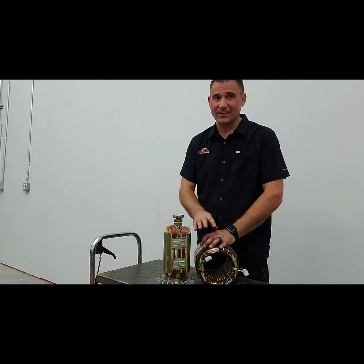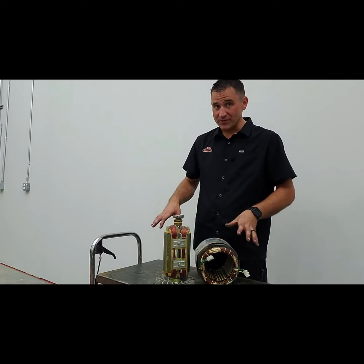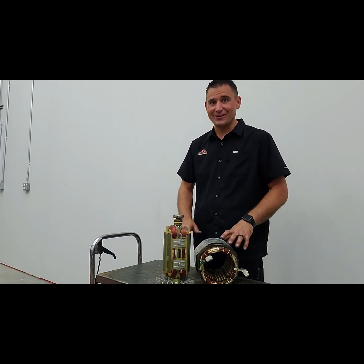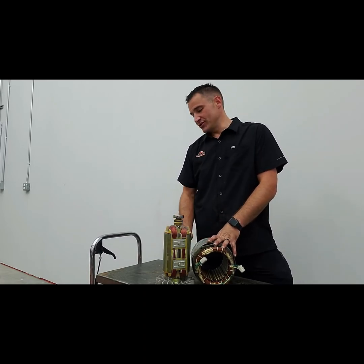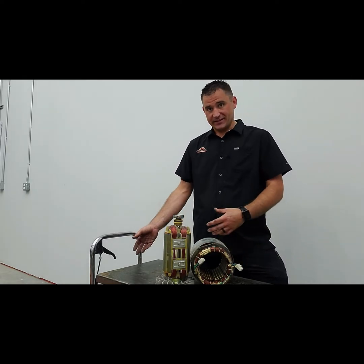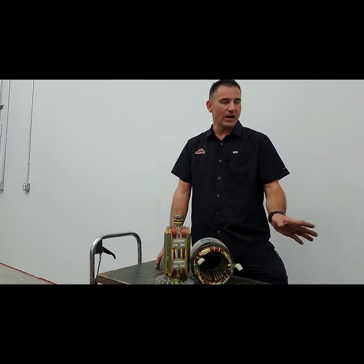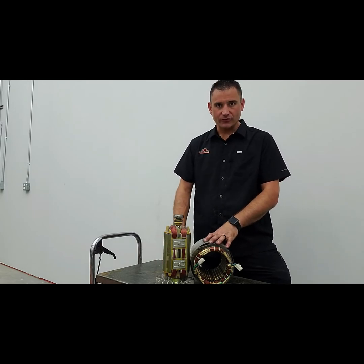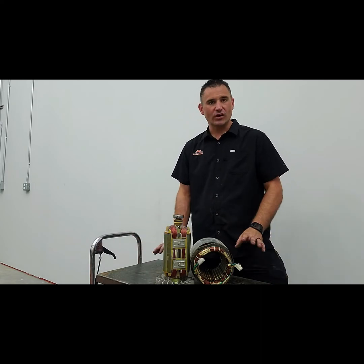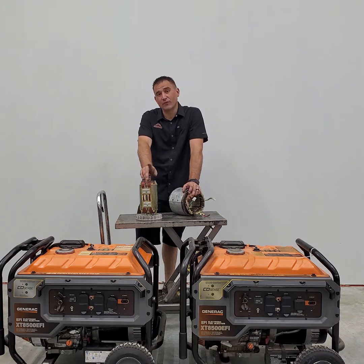One of my favorite tools of all time is this hydraulic cart. I've had it for years - it goes up to about 36 inches, you can get it at Harbor Freight. You can put a generator on it, use it to load stuff into the back of trucks - it's hydraulic with a pump so it goes up and down. No more bending over or working on the floor. Best workbench tool I own.